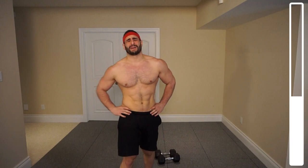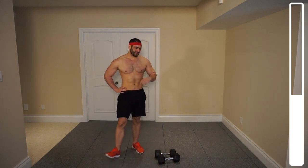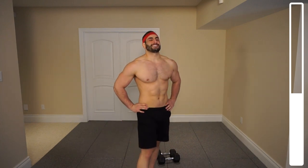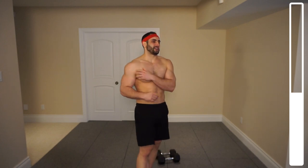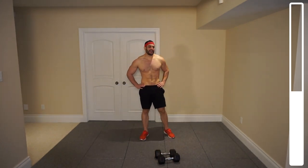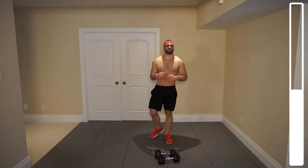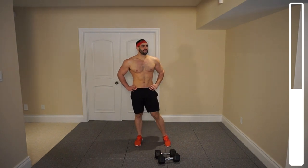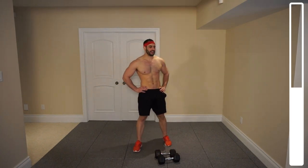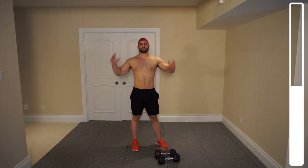The deltoids will be nice and pumped by this point here. Next we're going to be getting into the clean and press. Let those delts recover — we got some volume on the next one. Catch your breath, keep yourself moving here. You can toss your hands on your hips and this will help you to expand your ribcage so you can get deeper breaths, or you can bring your arms up above your head — that'll do the exact same thing.